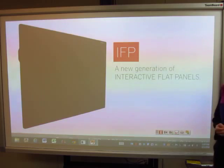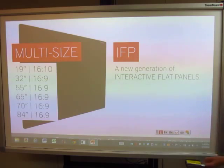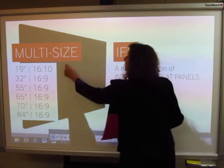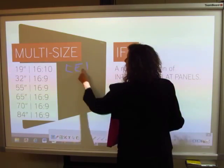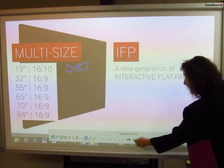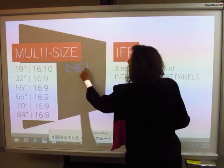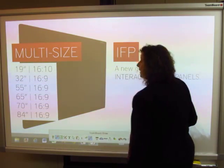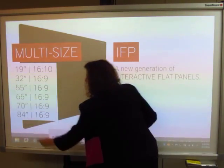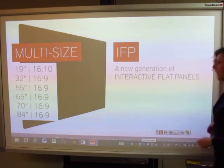There's also a new line of interactive flat panels that come in a variety of sizes. The smaller size is an LCD, and the others are LCD as well. The 84-inch happens to be a 4K display, which makes it clear and concise.